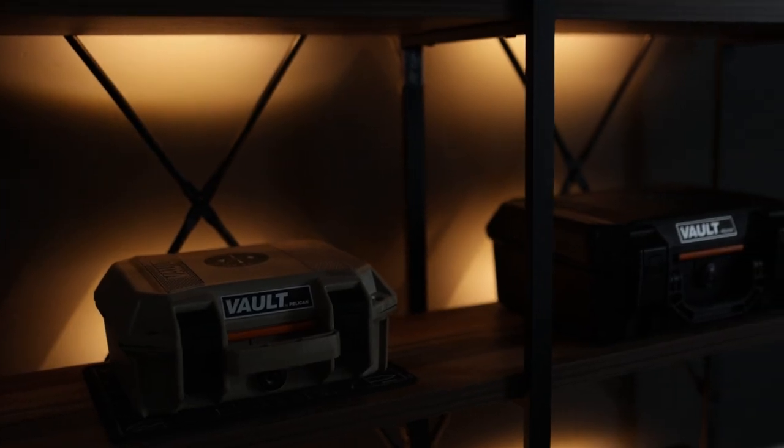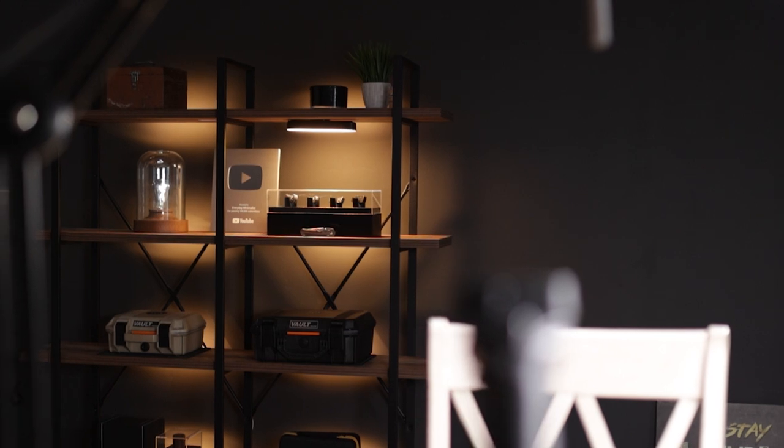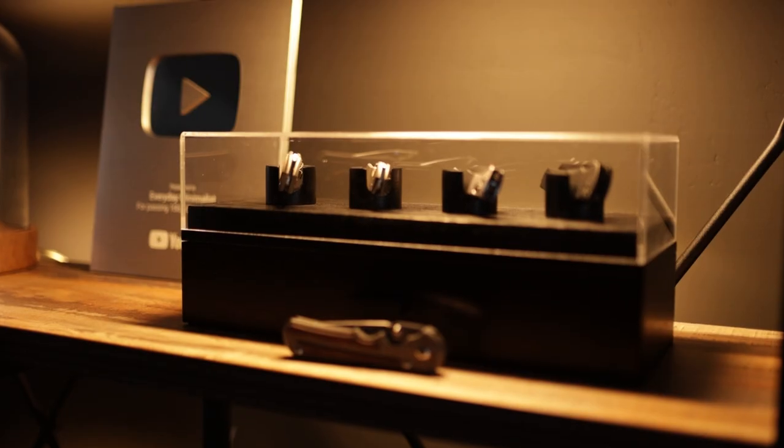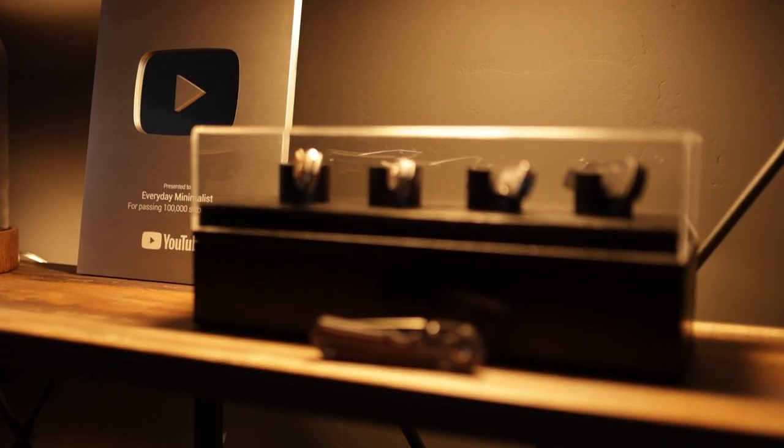Before we dive into this prototype knife from Null Knives, I wanted to fill you guys in on an update. Check out this background — 90% of you guys chose to go with a gray background, so I went ahead and did it. I added accent lighting in my bookshelf on the right-hand side, and on the left I'm planning to put up my Nano Leaves. There will be a full studio tour coming soon, probably at the end of January 2022.